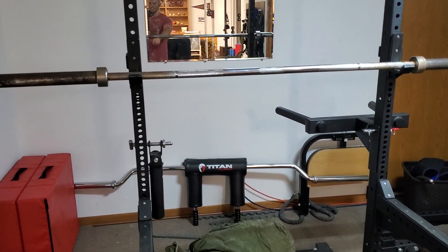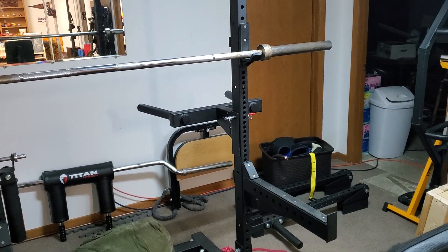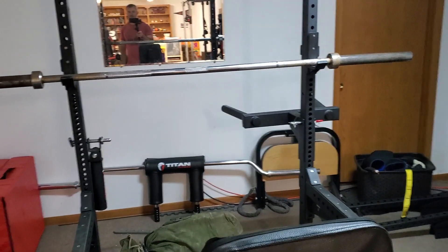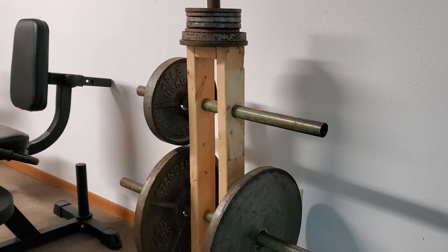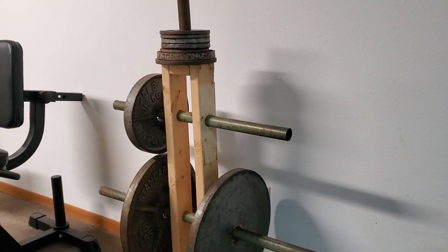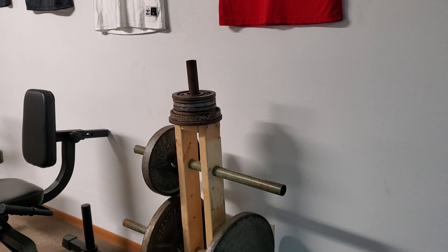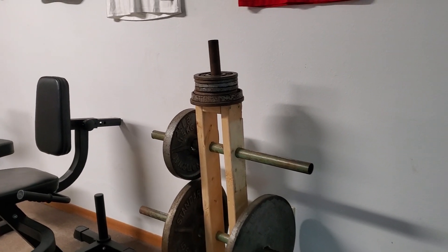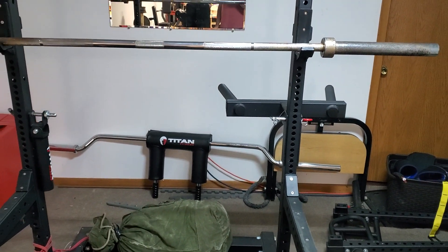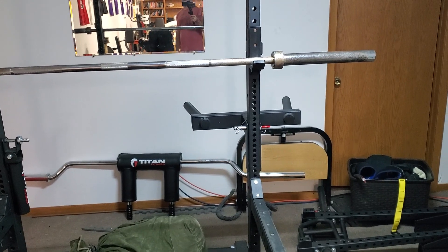Let's start with the bread and butter: barbells. This is kind of the main barbell — I got this a very long time ago as part of a weight set, along with the plates. This is a homemade weight rack I built with 2x4s and some pipe to hold the plates. I've accumulated enough machines that I don't really need it much anymore, but the barbell and plates were the first equipment I bought. I also have a second barbell outside and a homemade axle bar.